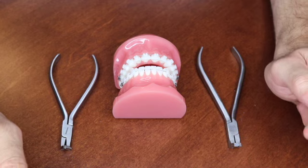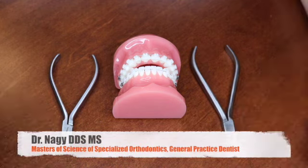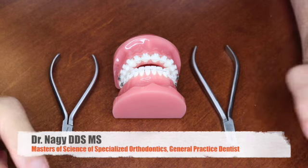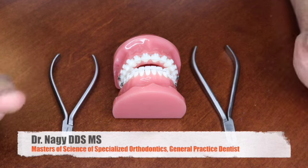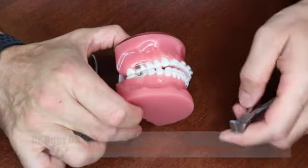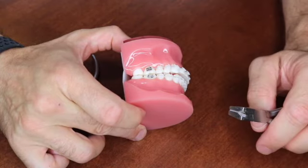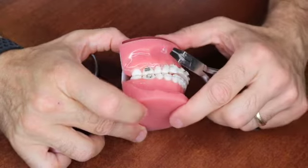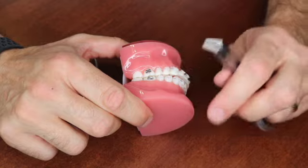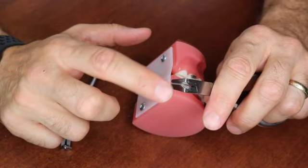Welcome to a new episode. Today we are going to talk about distal end cutters. I have two instruments here and I'll tell you the pros and cons of each. The purpose of distal end cutters is to cut the end of the wire once you insert it in the brackets, tubes, or molar bands. It's supposed to cut the wire flush to the tube on the molar, and also to hold the wire after it's been cut so the patient doesn't accidentally swallow it.